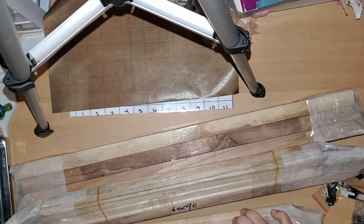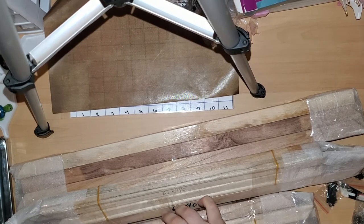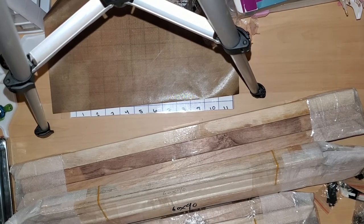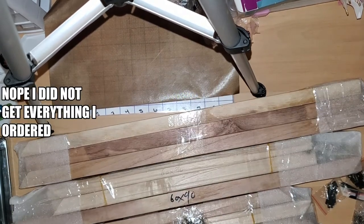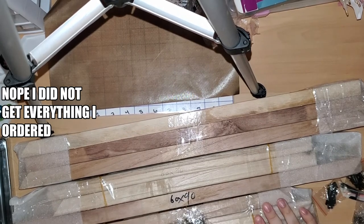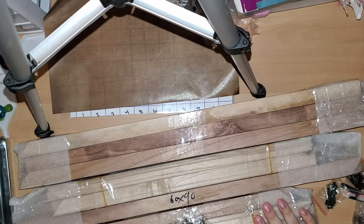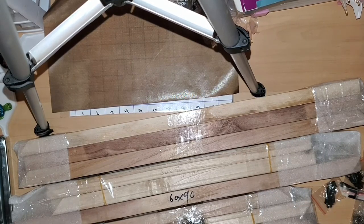It looks like the 40 by 90 is part of this one — that's part of this one. So I'm pretty sure I did get everything that I ordered. I'm just gonna have to break them down and put them together and see if I don't kill myself first with it.